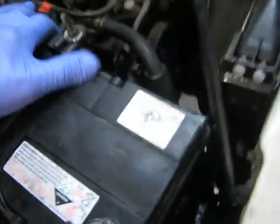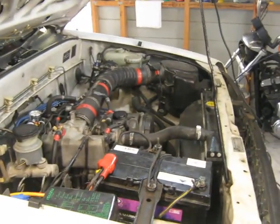Check over the car carefully — make sure your battery won't move, everything is done up, your posts are on, all your cables are connected. Give it a good check over, start her up, and take it for a drive.